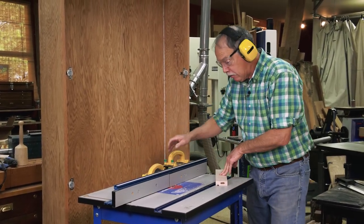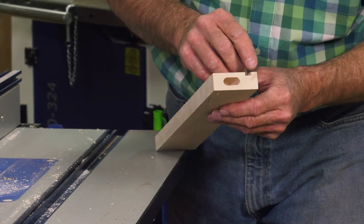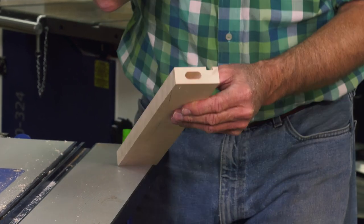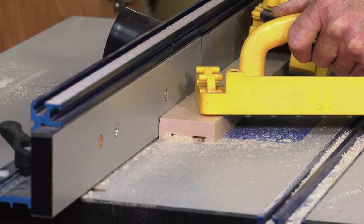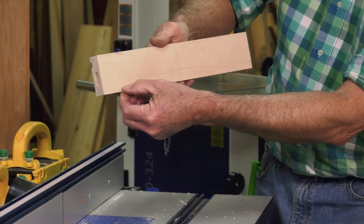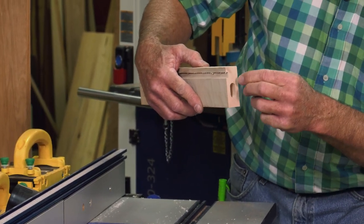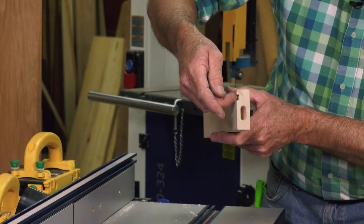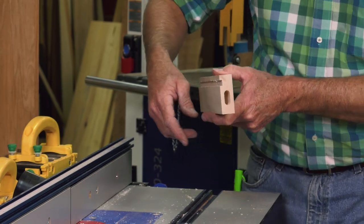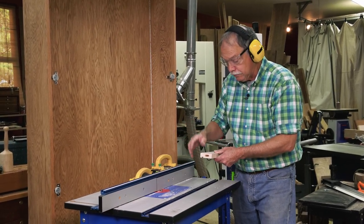Watch that router bit — whenever it powers down, more accidents happen when it's turning off than when it's running. Now look at that — this is down three-sixteenths of an inch; I want it down three-eighths of an inch. I always make cuts with router cutters halfway at a time — that way you don't max out the bit or the router. I'll heighten that as I make all the cuts. You can see here's the graceful curve that gets cut out at the bandsaw, and the slot mortises for the dominoes are down a little bit lower.